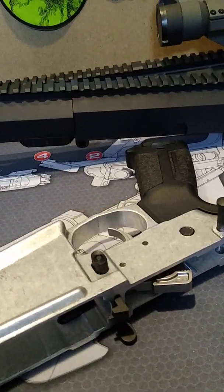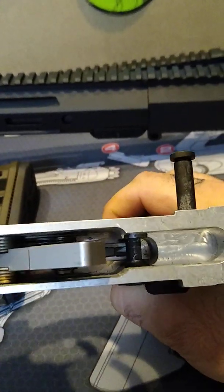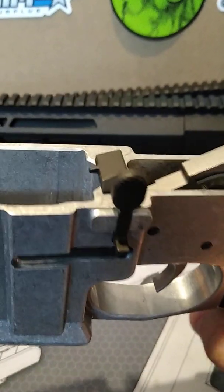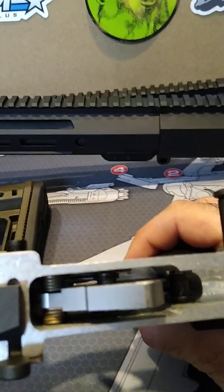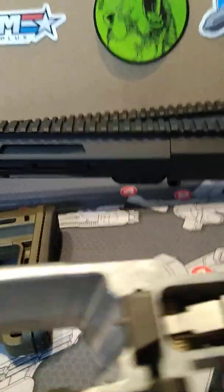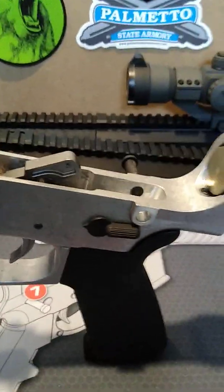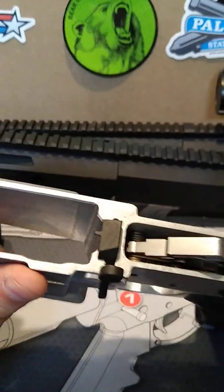This is an AR-10 — showed you guys this before — it's all put together and everything fits fine. One thing you need to make sure if you're going to build one of these: a lot of people like going to PSA, and I shop there for some things, but I would highly recommend that you don't go through PSA for any of your 308 stuff. Simply because 308 is not really mil-spec — PSA decided to do their own proprietary thing with their uppers, so PSA uppers don't fit on any 80% lowers, and PSA doesn't sell any 80% lowers.